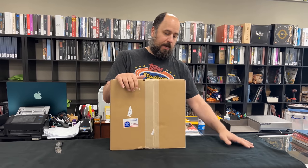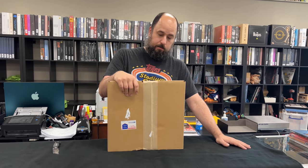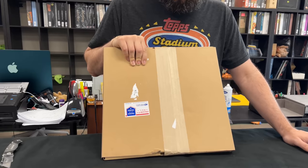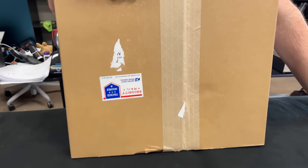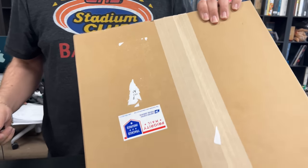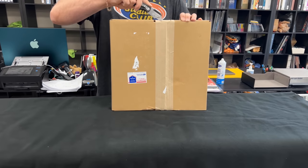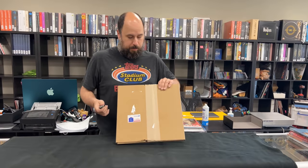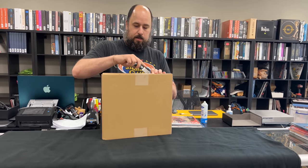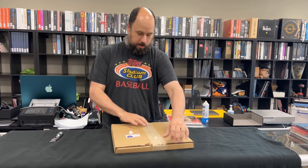I just got the new Miles Davis Craft One Step. The first thing I noticed is this box. The last box these were shipped in was absolutely atrocious and almost everybody's One Step came with some sort of cornered damage. But that looks to be wildly improved on this particular shipment — significantly better box, much heavier duty cardboard.